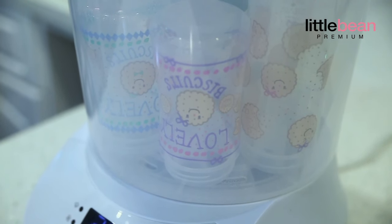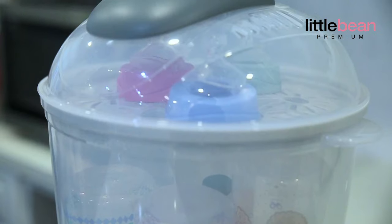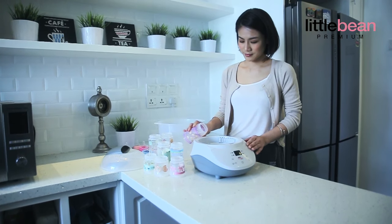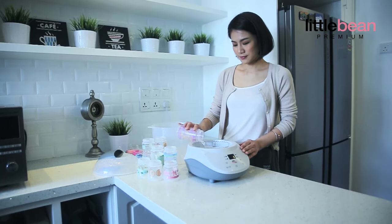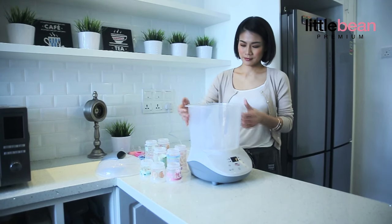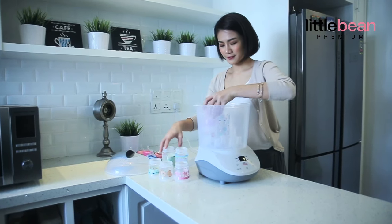LittleBean Premium Sterilizer uses constant and intensive heat of steam to eliminate harmful bacteria. You need to follow the simple steps. Pour about 210 ml of water into the heating base, and then place the bottles facing down in the chamber.